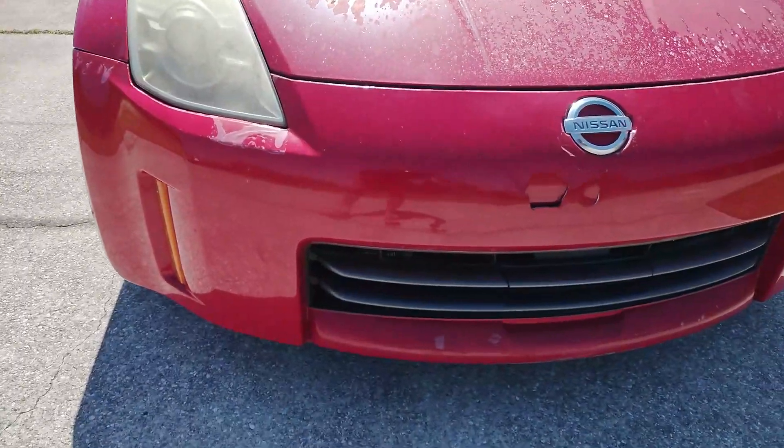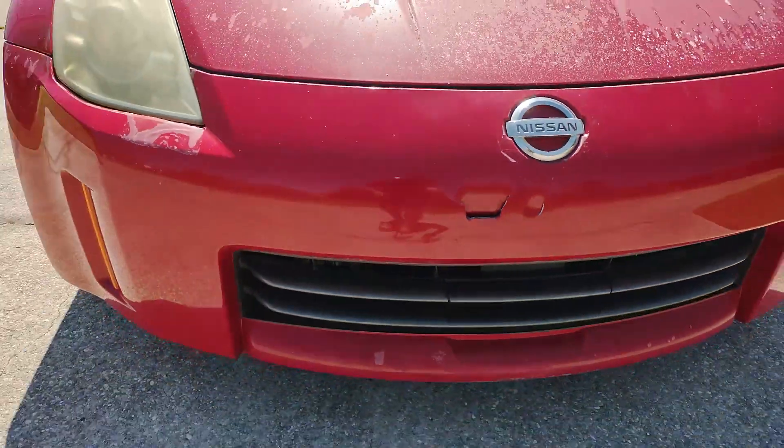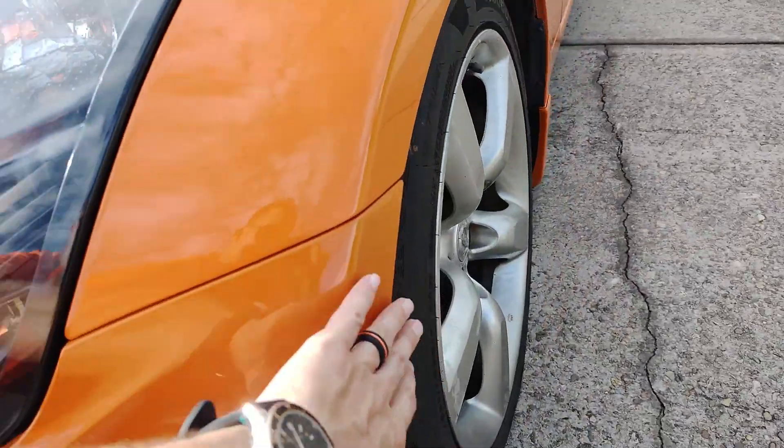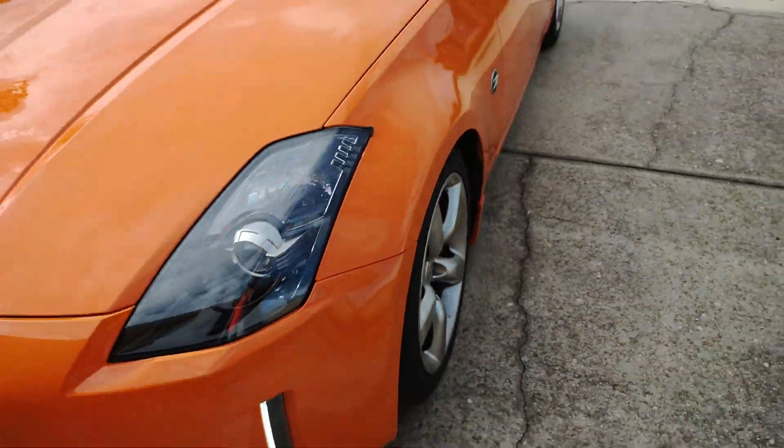You remember the hole that was in the bumper here — that's all gone. There is some fitment issue — this side's a little looser than the other side, that's just how the bumper was from getting whacked. This side fits a lot tighter, but that's just the way it is.